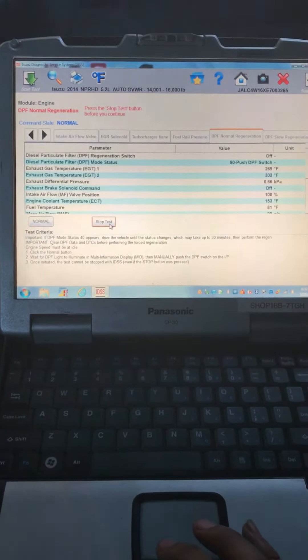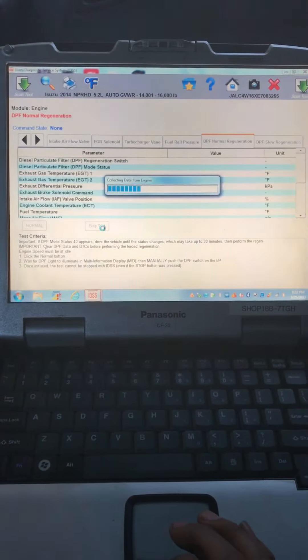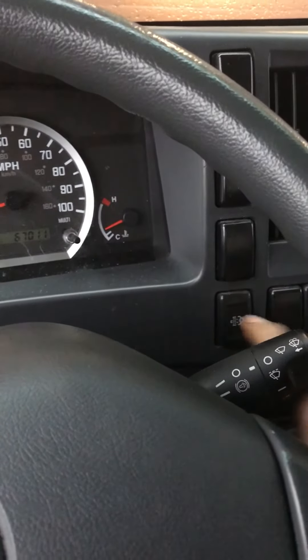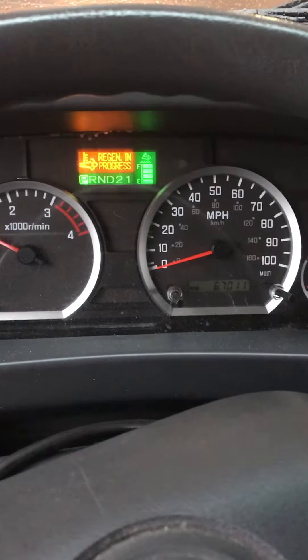We're gonna start the test. It will say 'Push the DPF switch.' Go ahead, push it, hold it for a couple seconds, let it go. Regen is now in progress.